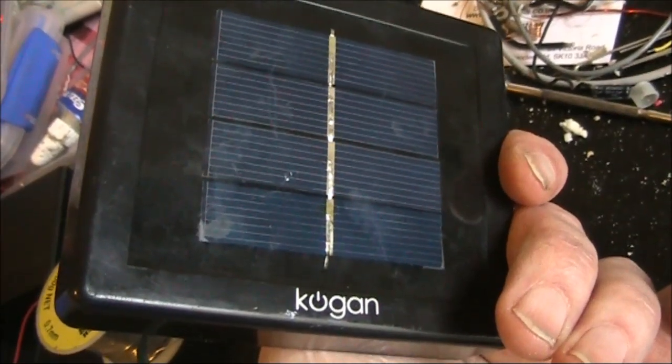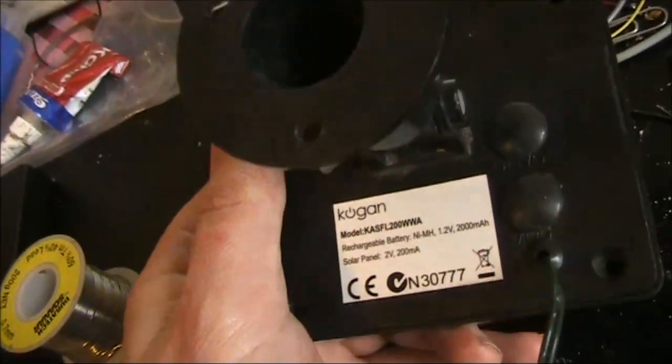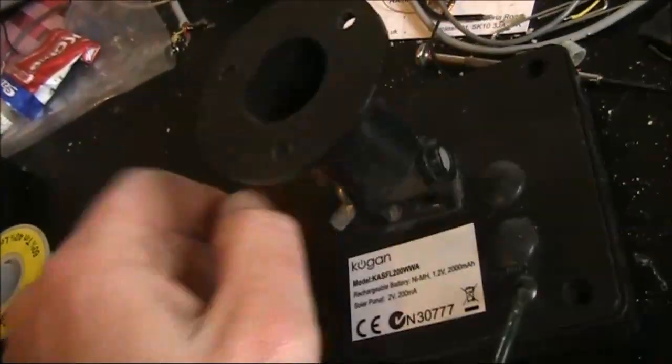Here's a small solar cell I found one day by the street — Kogan brand, 2 volt, 200 milliamp power.